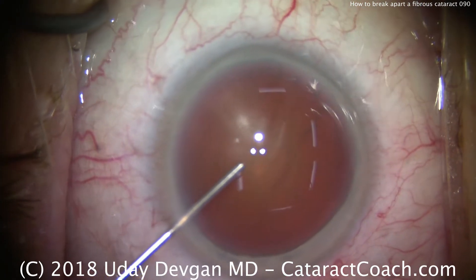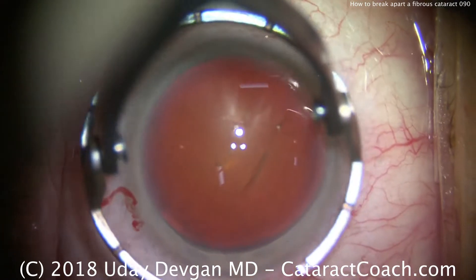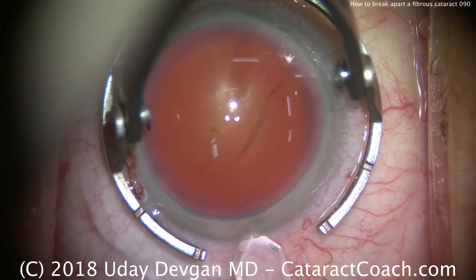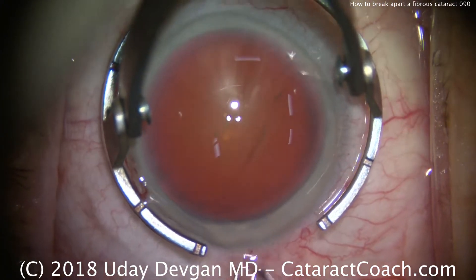Notice how we do an exchange. Now we're going to make our main incision here, fixating the eye with the ring. We're going to use our diamond keratome to make a temporal phaco incision. Appropriate tunnel length.